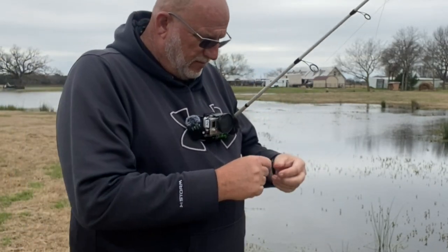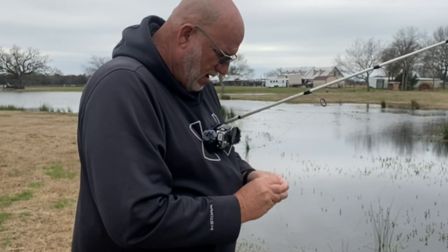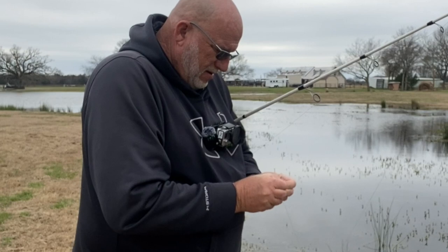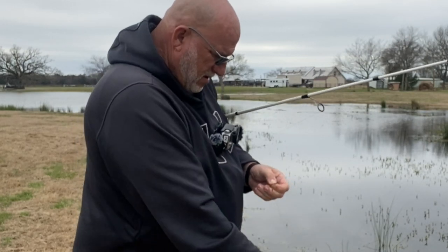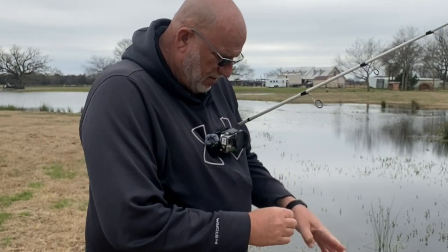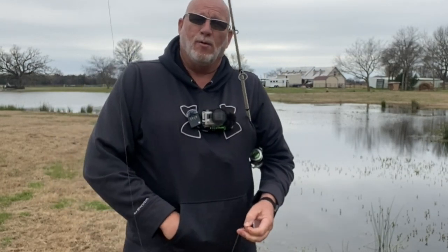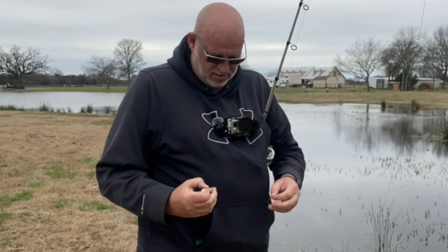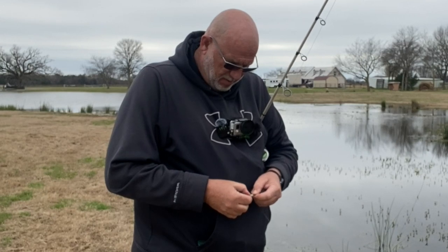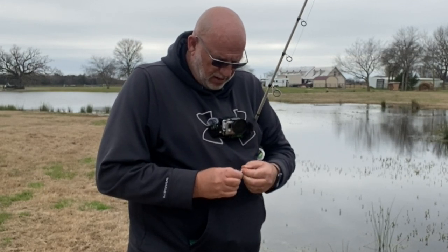Y'all ever like to just come out somewhere and fish a little bit and get the stink on you? I do. I like to catch them big ones too, but I like to get out here and just get a little pond fish smell on me every once in a while. My wife always appreciates when I wipe all this fish, moss, and junk on my britches. Y'all say a little prayer for her.